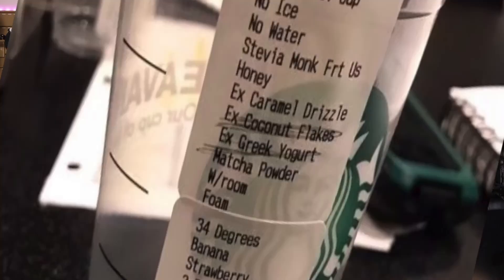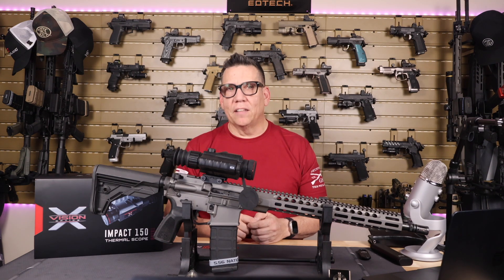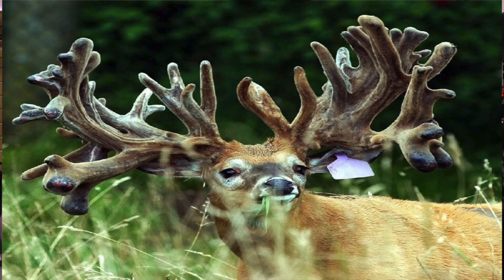I absolutely enjoy the integrated photo and video capability. Let's face it — when you're out there alone on a hunt and you finally come across that 68-point buck, being able to capture that majestic moment just makes bragging about your conquest that much more believable.